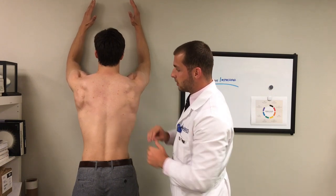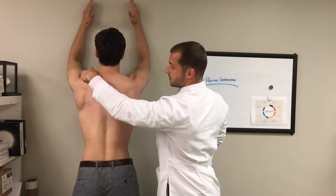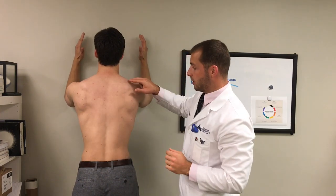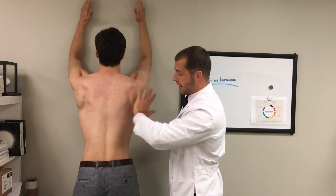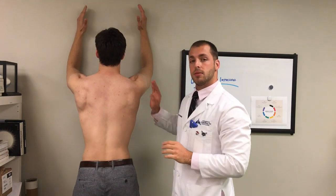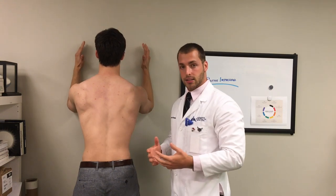We can see that there's a little difference from left to right with Cole. We can see that this left upper trap and levator area is a little bit more developed than the right side. We can also see that this shoulder blade rides a little bit lower and it's a little bit delayed on the upward rotation. So this would be someone that I definitely want doing this exercise, because I want to make sure we try to get that as symmetrical as possible.